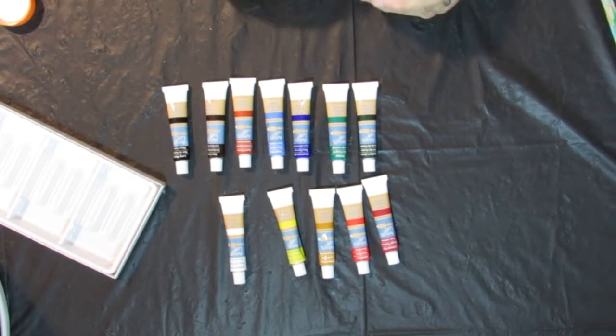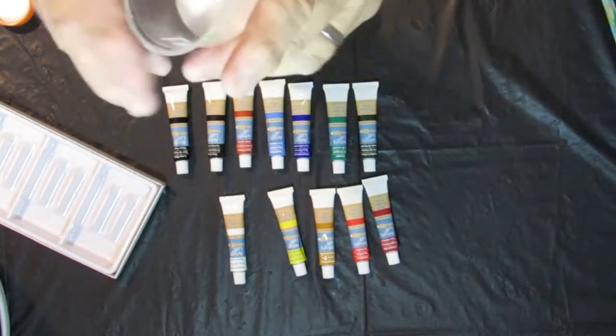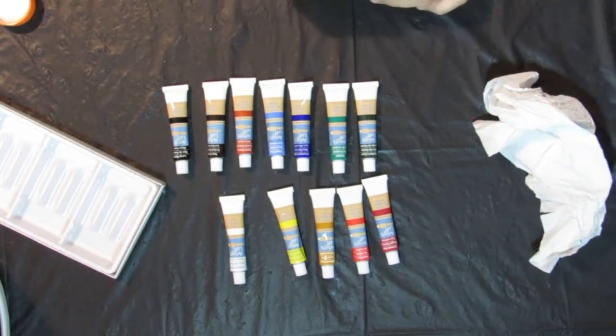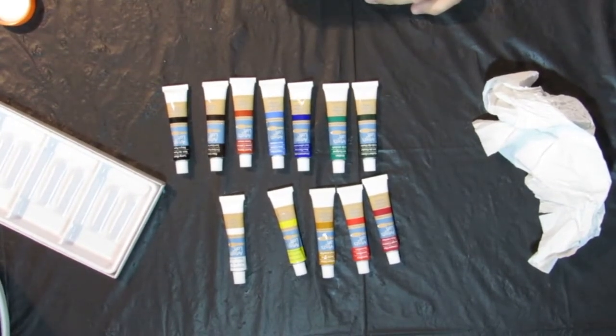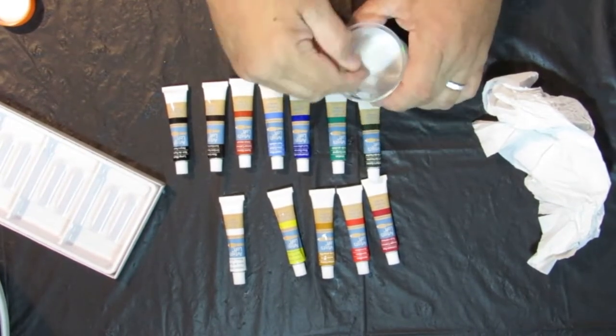I've never had that happen to me before — I go to open it up and instead of the milky color it came out clear. Well, it has been sitting for a while, so I suppose it has separated. Yeah, that's starting to look a little more like it now.